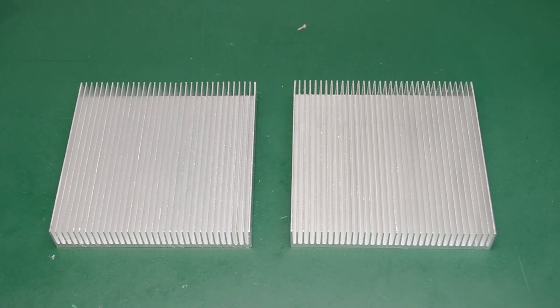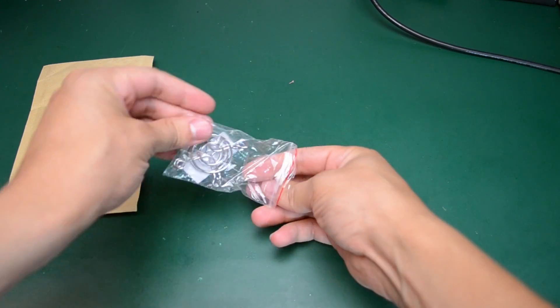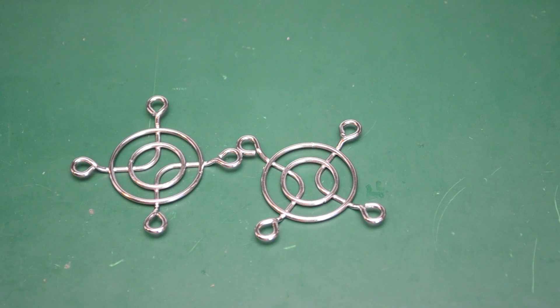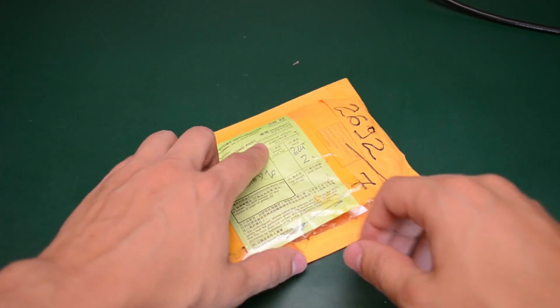Our next envelope — in here I have a pair of 40 millimeter metal fan grills. They are pretty self-explanatory. They might get used in the dummy load project; I'm not sure yet. That depends on the orientation of the cooling fans — if I have them blowing air inwards or outwards of the enclosure. If you're designing your own back panel you can also design the fan grills in the panel itself, but in my case I think I will only be designing the front panel as a PCB.